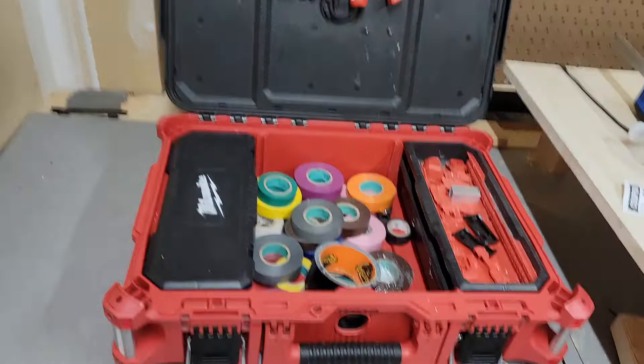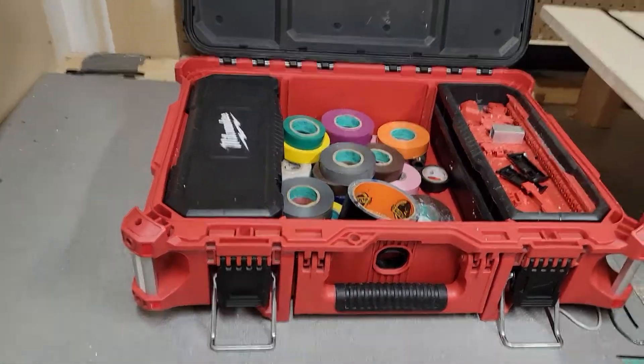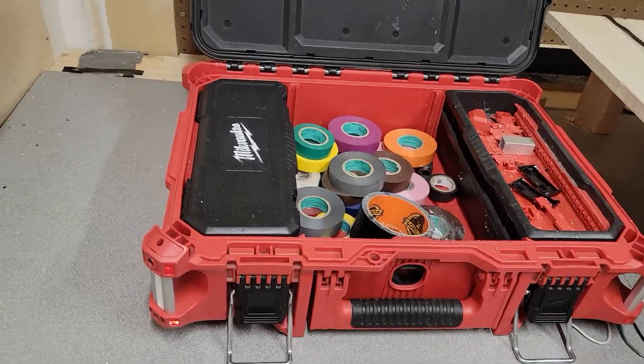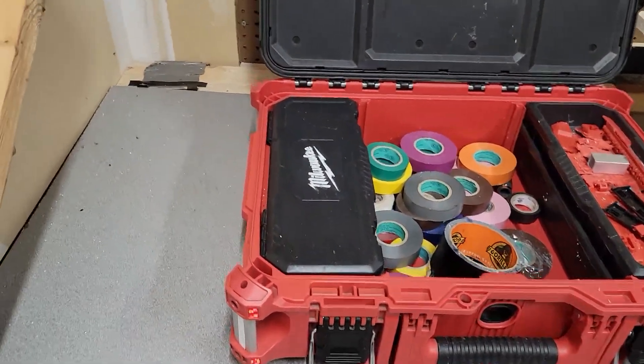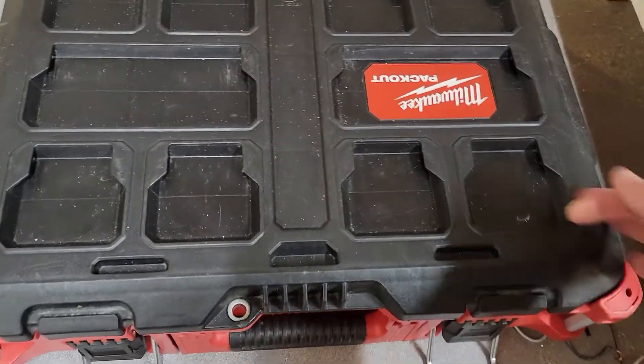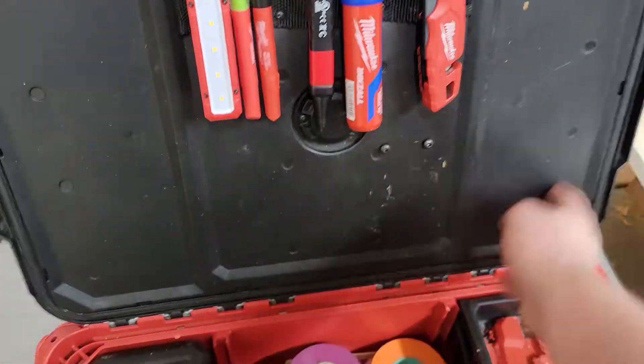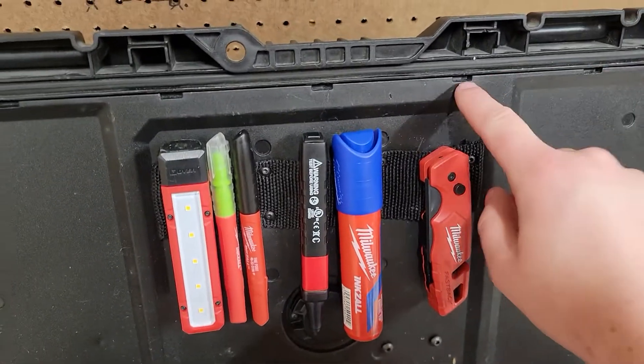This is the Milwaukee medium-sized Packout toolbox. Basically what I did was I took off this back panel, which you can easily do.